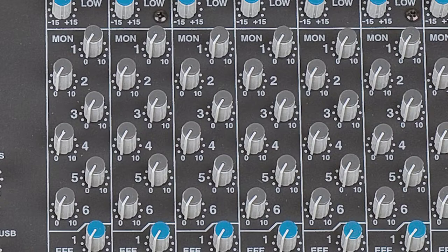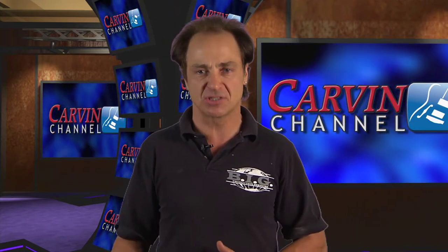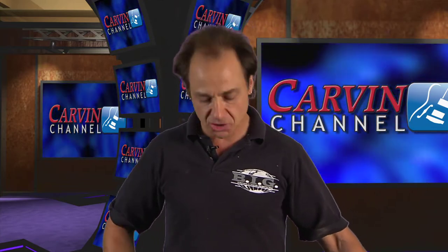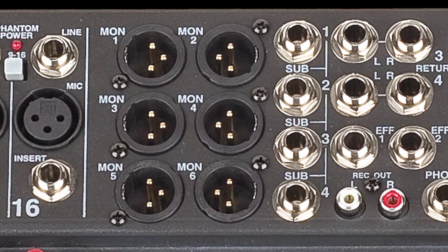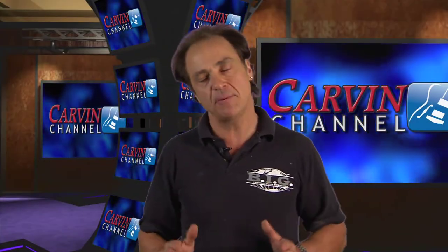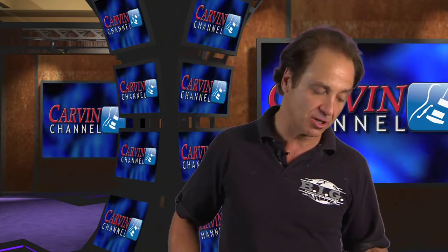There are other small frame consoles that allegedly can do six monitor mixes, but all of them have a quarter inch jack where you have to flip between four and three, subgroup, and do all of these things that give the illusion of six mixes — but you can't really ever get all six at once. On this console, you have six monitor outputs with six XLR monitor direct outs that go directly to your amplifiers. You truly are getting six real monitor mixes, and that's important because a lot of people are using in-ears. It's tough to get away with four monitor mixes anymore on a small shell. That's a very powerful feature you usually don't see in a smaller frame console.